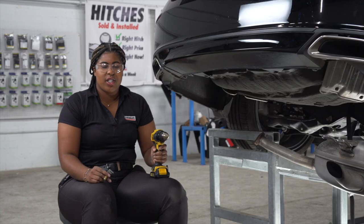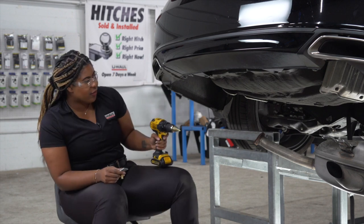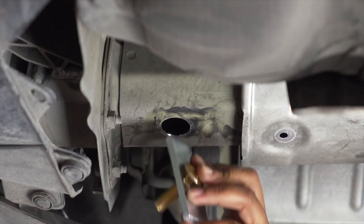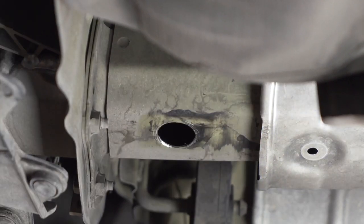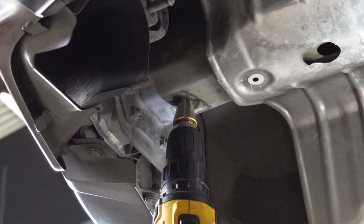With our holes drilled, we now need to enlarge them to fit the block and the bolt using our step bit. Now we'll repeat on the passenger side.